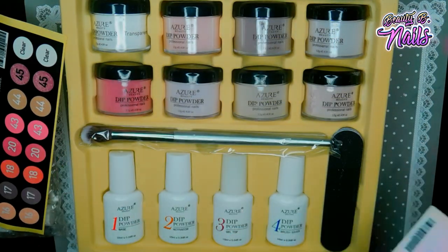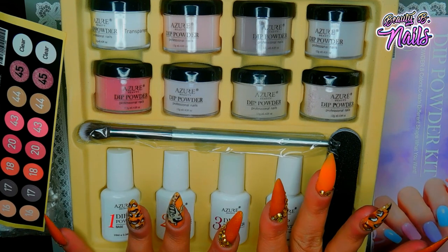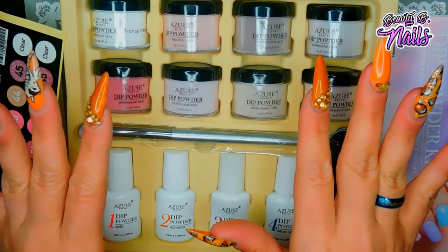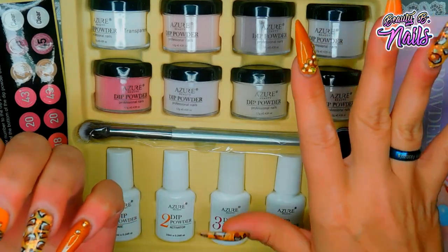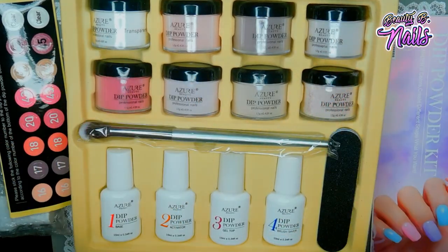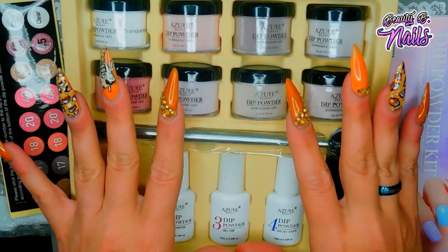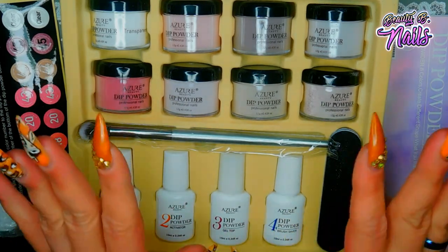I want to tell you something important about this kit. I did a video on it and something I didn't mention was that when you're using this kit, you have to give it time to dry. That was the main thing I noticed that was different from most dip powder kits. When I tried to file it, it wasn't completely dry so it tried to peel a little bit - but that was my error. I'll leave a link below to my friend Pumpkin Nail Station's YouTube channel; she also did this kit and advised me to let it dry five to fifteen minutes.